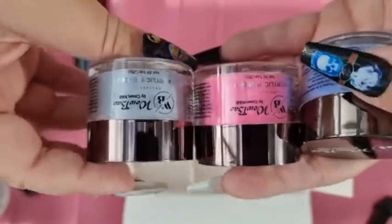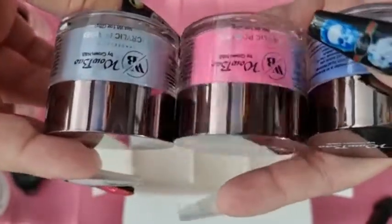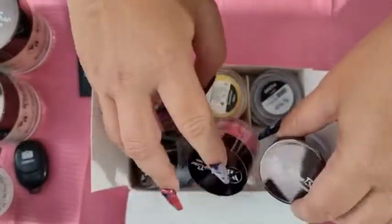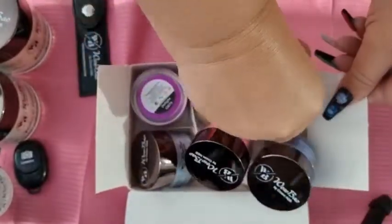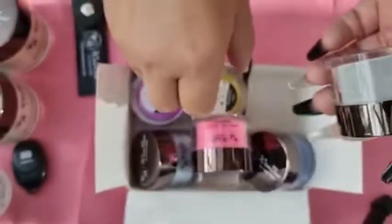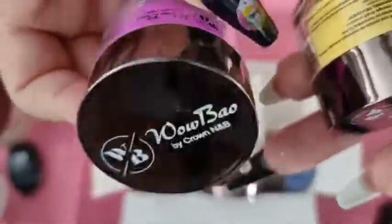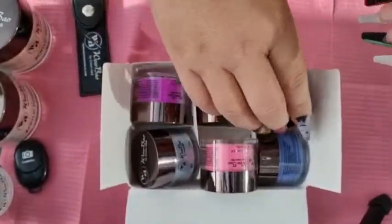People that have used acrylic will understand that when you actually do the acrylic it can look a different color to what it is in the pot, so it will be interesting to see what they look like when I do the swatches. The other three are like a gray, a yellow, and a very very rich gorgeous purpley-pink.